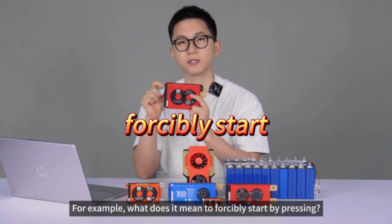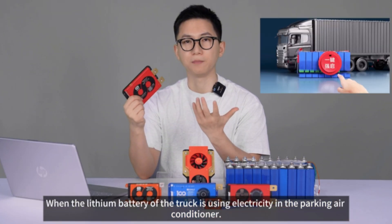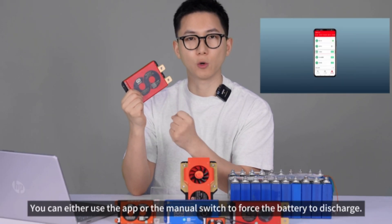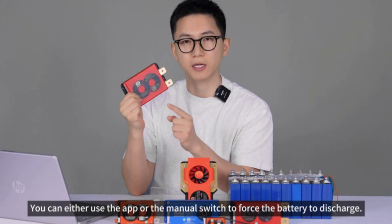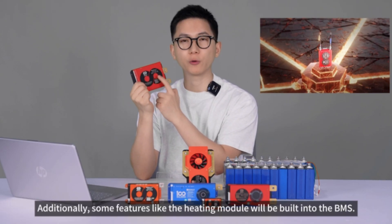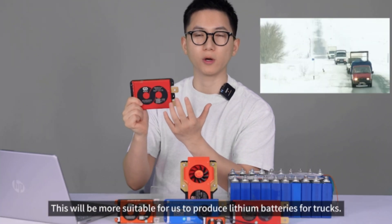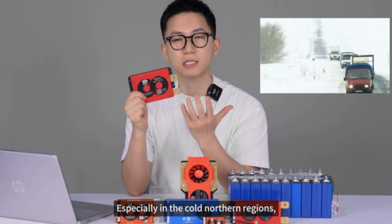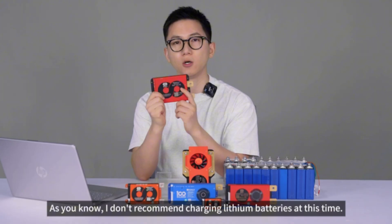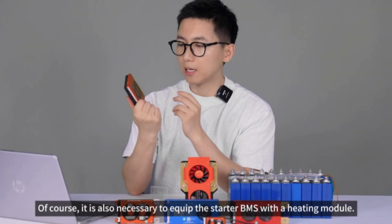This startup BMS adds a few extra special features. For example, the force-start function: when the truck's lithium battery voltage is low from running the parking air conditioner and the truck won't start, you can press the start button — either via the app or a manual switch — to force the battery to discharge and start the ignition. Additionally, a heating module can be built into the BMS, which is suitable for trucks traveling to cold northern regions where charging lithium batteries at low temperatures is not recommended.